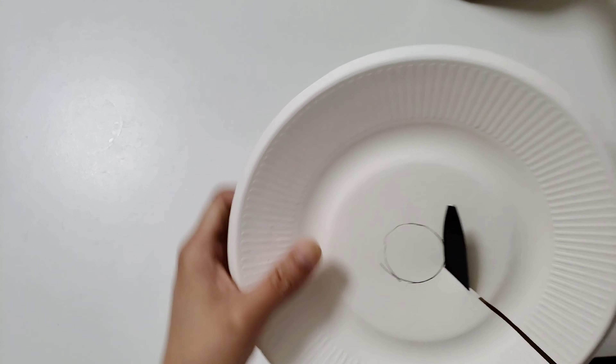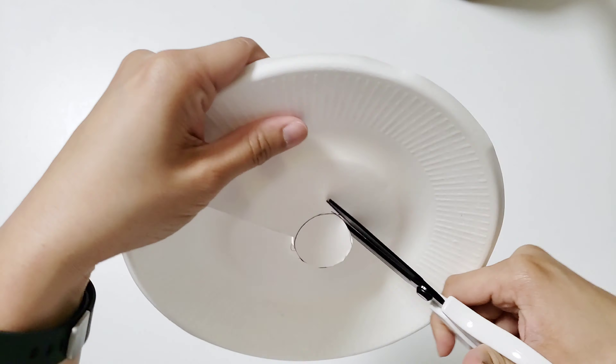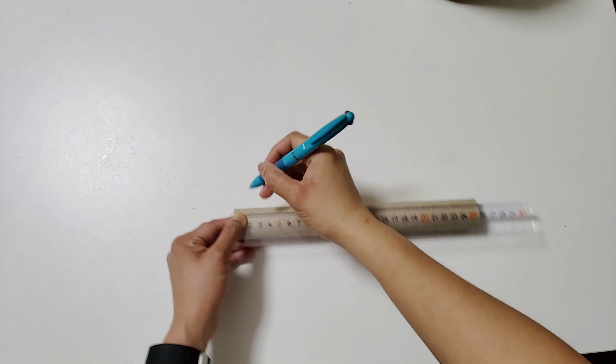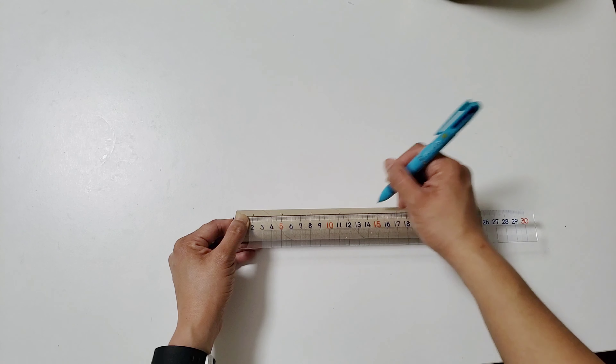Hello everyone, our activity for today is paper plate spiral track. What we need for this activity are glue sticks, glue gun, ping pong balls, paper towel tube, and paper plates. First, get the paper towel tube and...